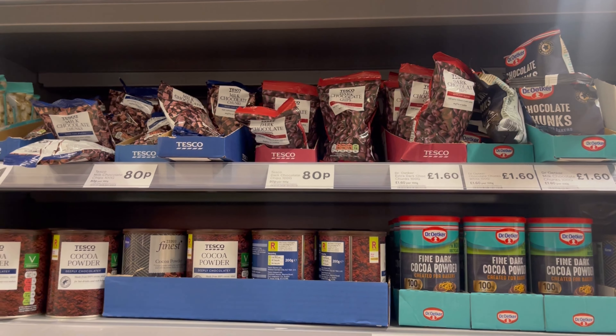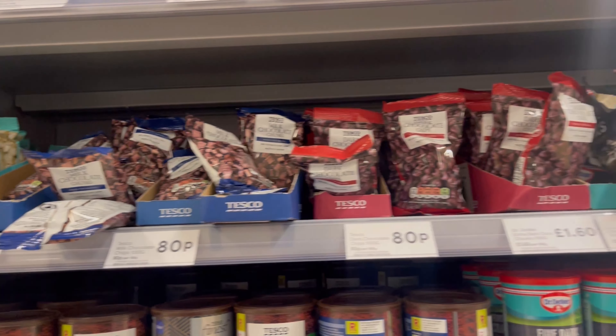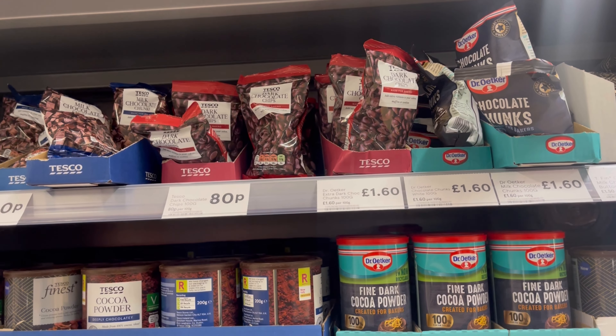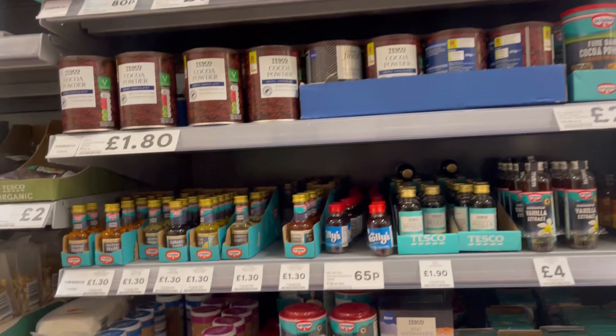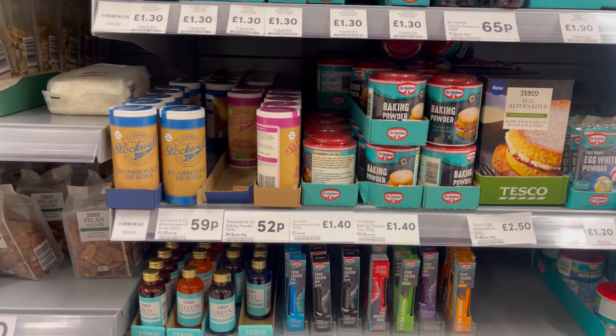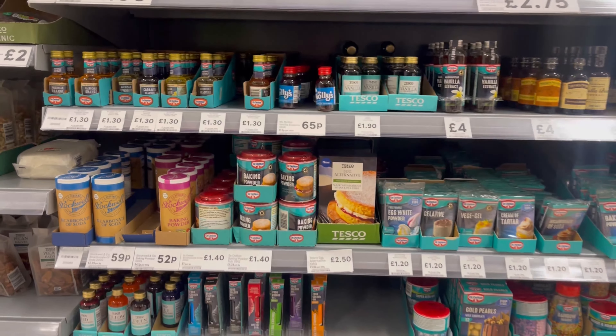For this recipe we'll also need some chocolate chips. I'm vegan so I need to go for the dark chocolate one that hasn't got any animal products. And the other thing we need is baking powder, which I already have at home, so I'm not going to get any here.